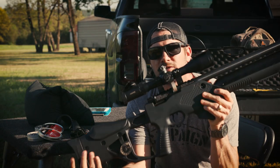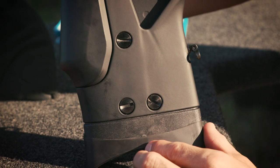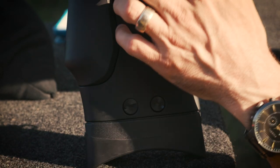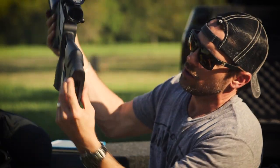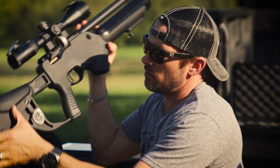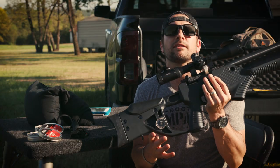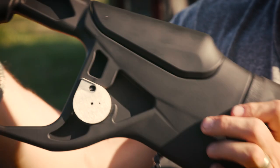You can adjust everything — every single thing on this gun. You can adjust the butt pad back here. We've got a rubber butt pad you can adjust not only in and out, but also out this way if you've got longer arms. The raised cheek piece right there can go up and down.